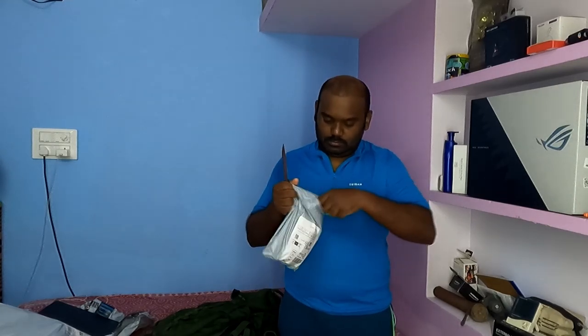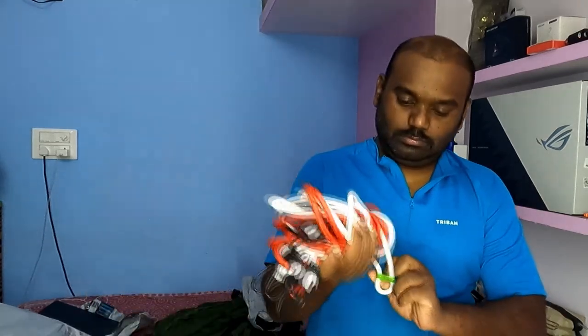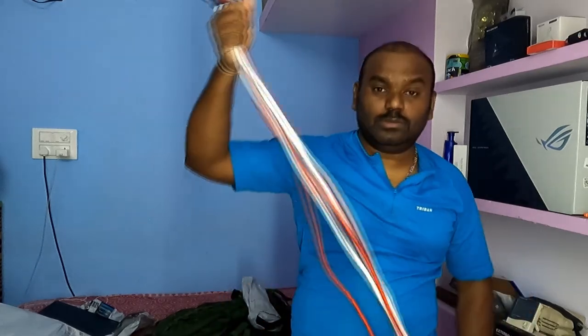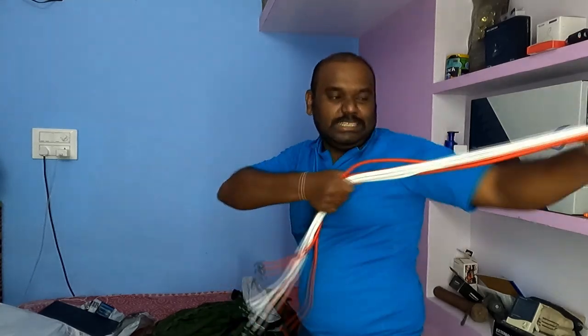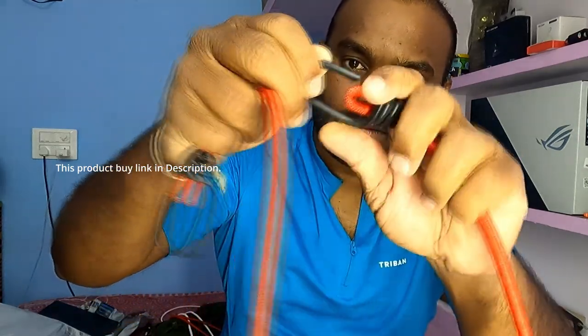I brought one more product — a bungee cord to hold this bag to my cycle or bike. I got around six in this pack. This product link is also in the description if you want to buy it. It is nice and strong.